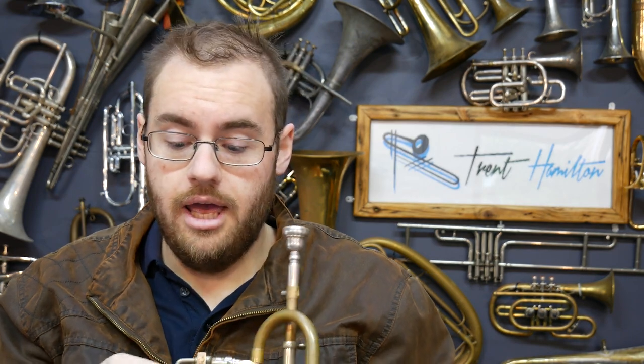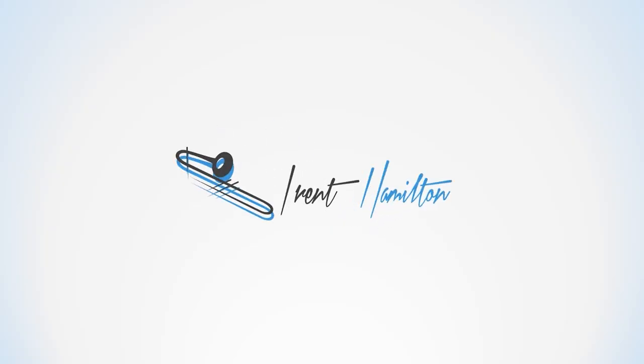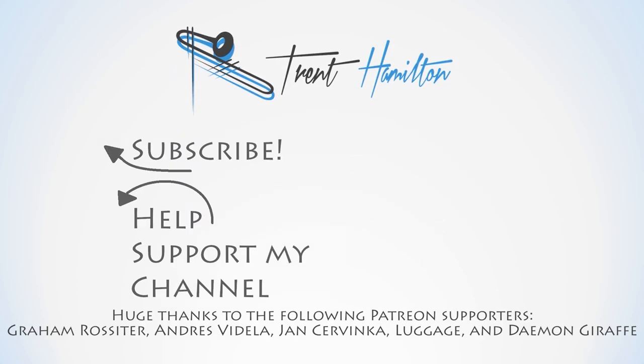Big thanks to Brendan for loaning this to me for the purpose of doing a video. If there's anything else you'd like to know about it, please write a comment in the video description below. Thank you for watching — I'll see you next time.